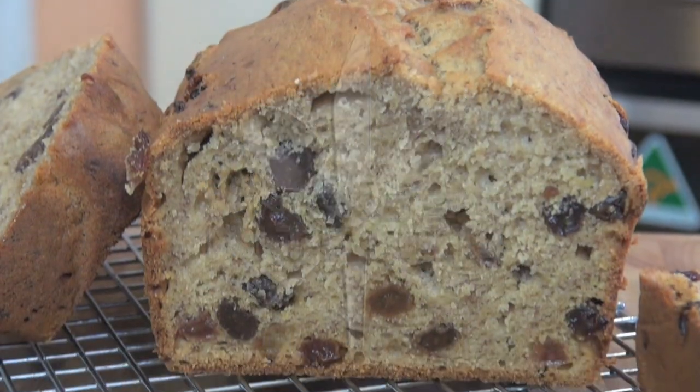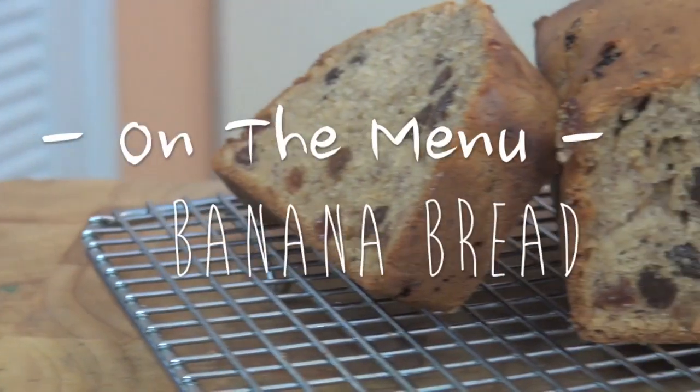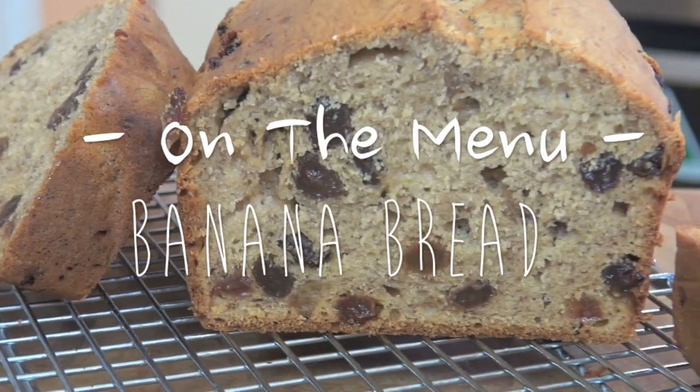Today on Nico's Kitchen, packed full of flavour, so delicious and easy to make, we're making my banana bread.